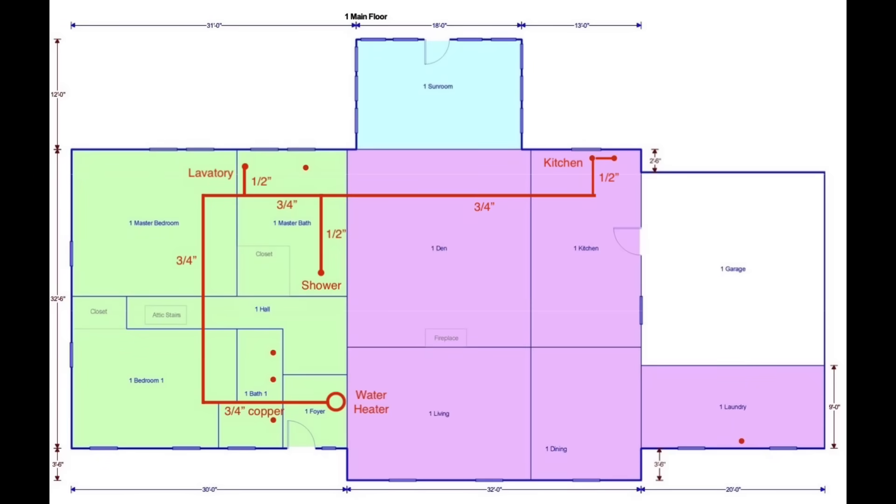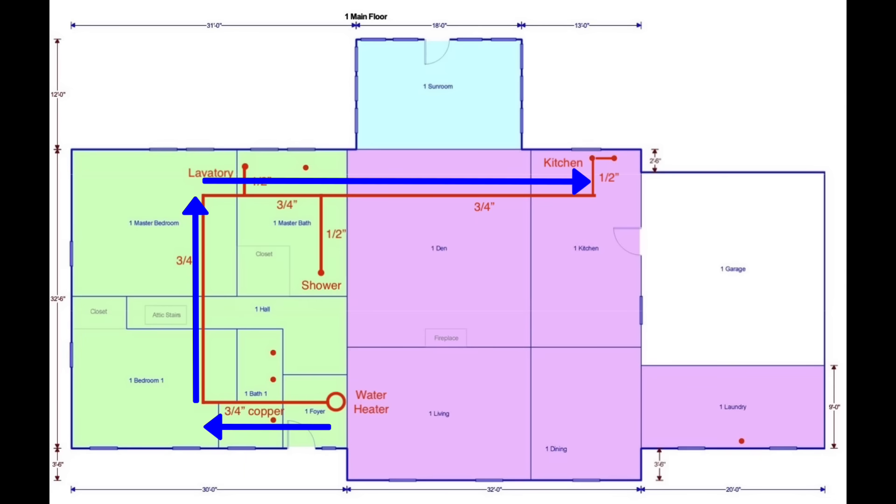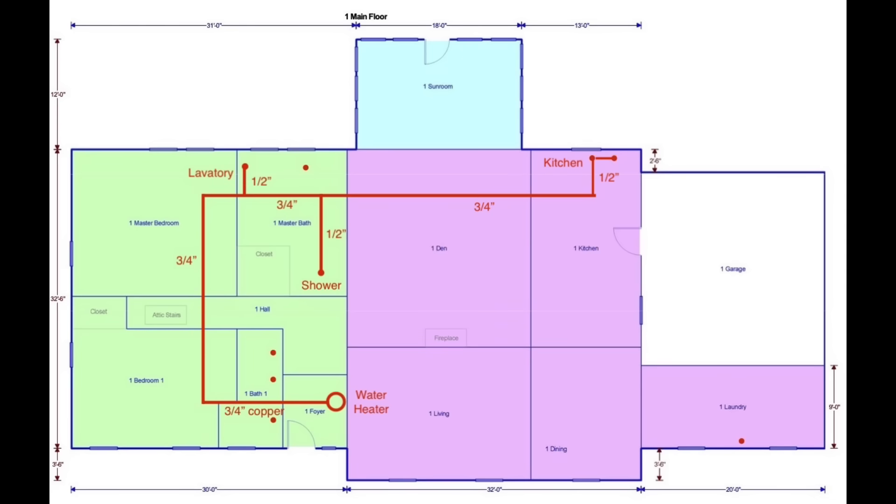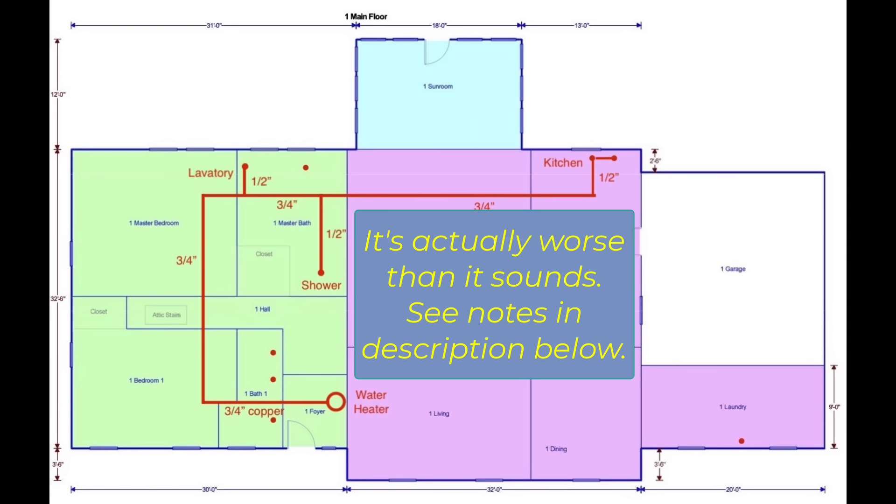Here's our floor plan showing the hot water system as it existed when we bought the house in 2019. You can see the water heater down here. The hot water has to go from the water heater all the way to the kitchen, but it takes the long route — away from the kitchen first, then towards the back of the house, then all the way over. That's about 80 feet of three-quarter inch diameter copper pipe, meaning there's a lot of water in that pipe that has to come out before it's going to get hot.